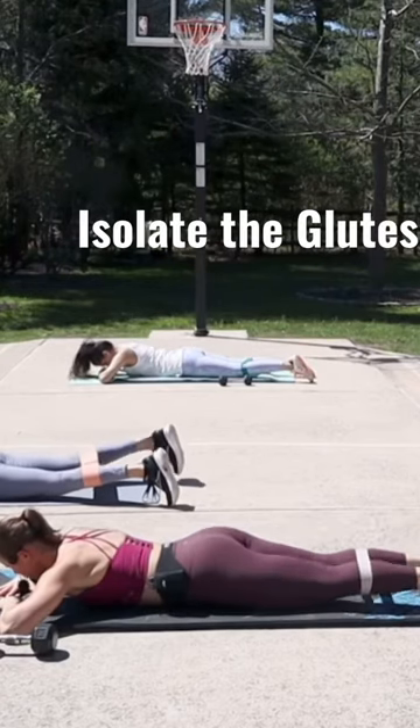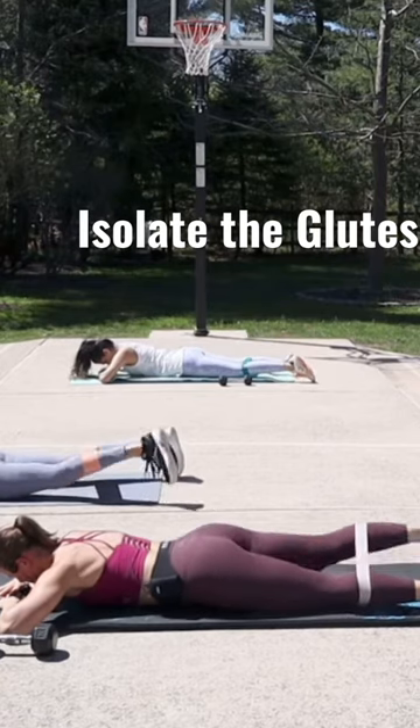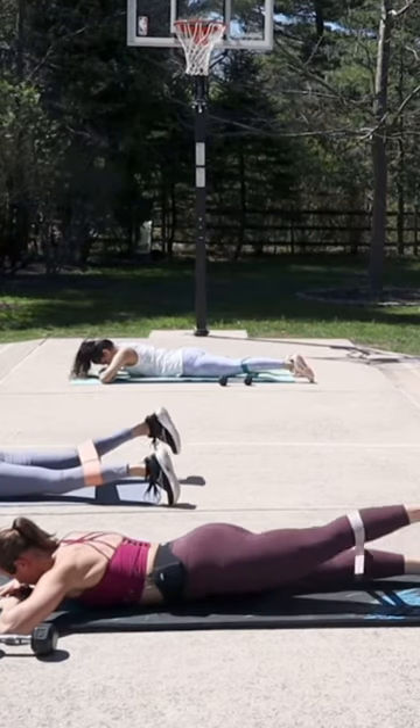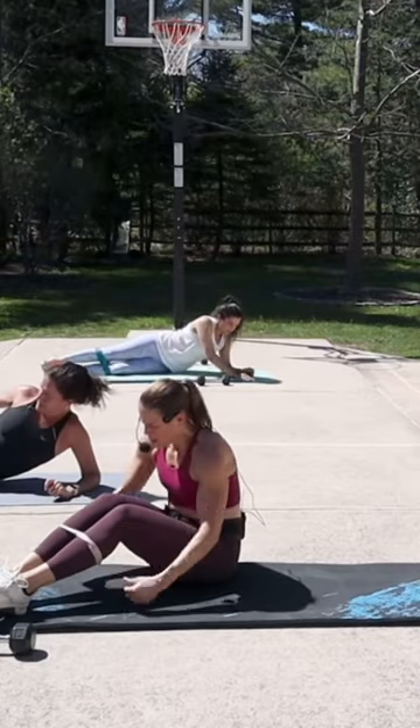Yes, really isolate the glutes, keep the upper body relaxed. And a few moments. Long land.